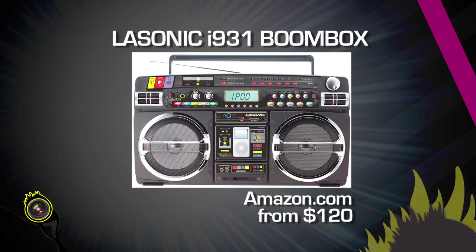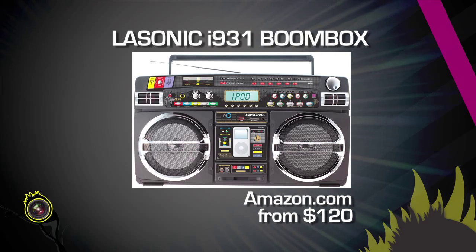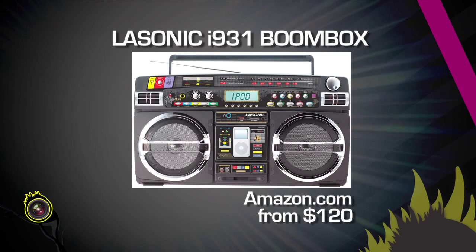So it looks good, it sounds good, and it gets good and loud for when it's your job to bring the party. You can find the Lasonic i931 at stores like Urban Outfitters, but if you want to save a couple bucks, you can find it on Amazon.com for as low as $120.